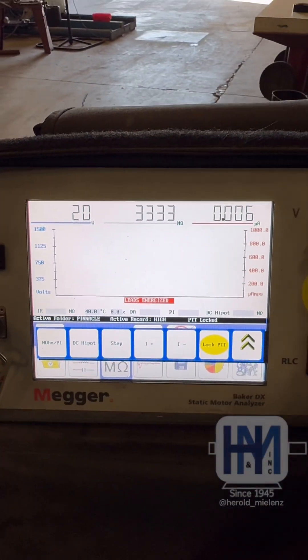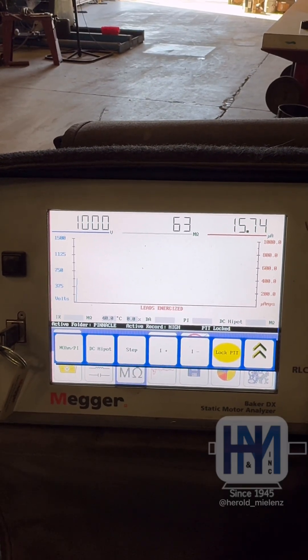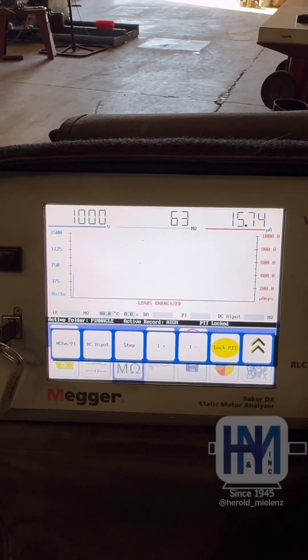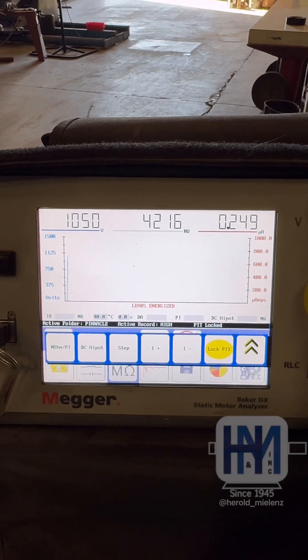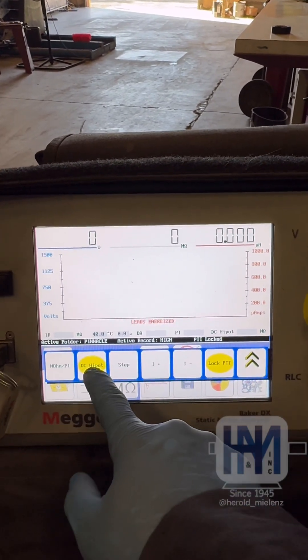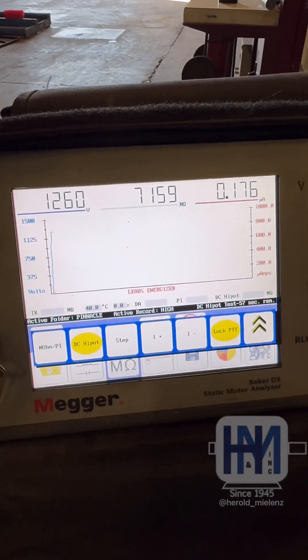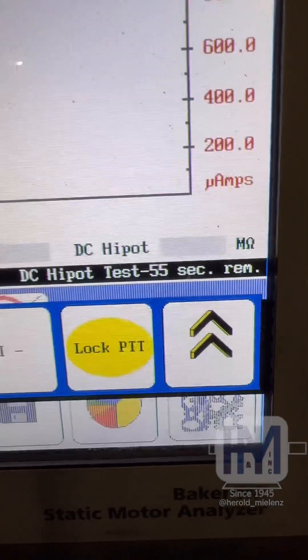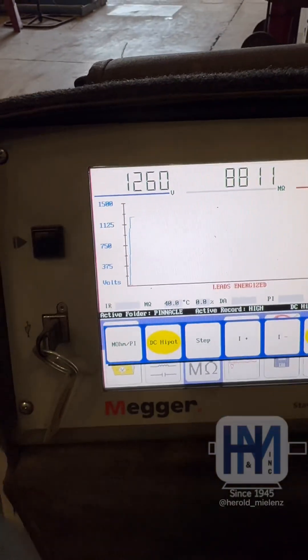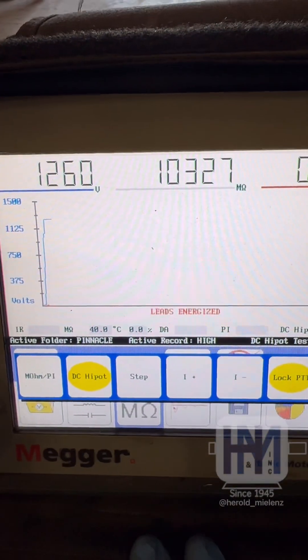We'll do some voltage here and go up about 1200 volts. We will start our DC high pot test and this will sit here for one minute under 1260 volts, and we will see if anything is leaking to ground.